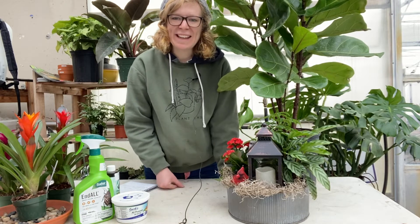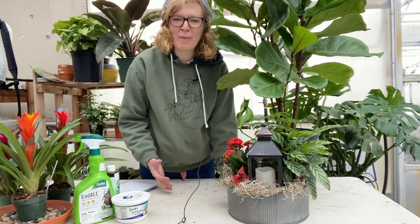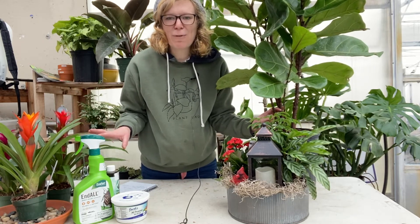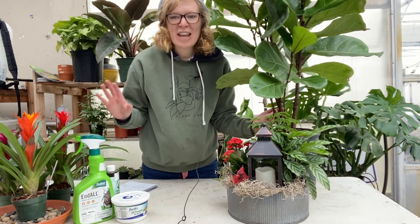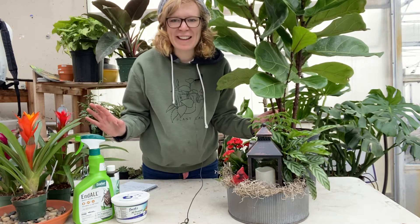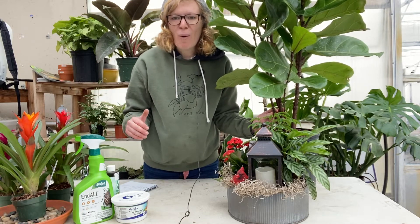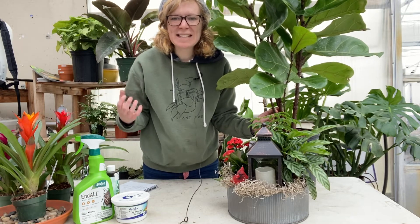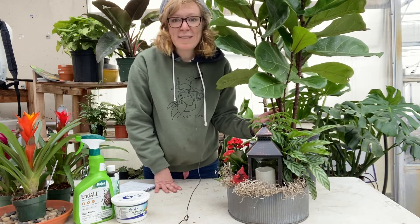Next up is humidity. If you think about where all the houseplants originated — a lot of houseplants originate from rainforests and exotic tropical areas like South America or tropical Florida. These houseplants are used to a lot of moisture and humidity to thrive in.